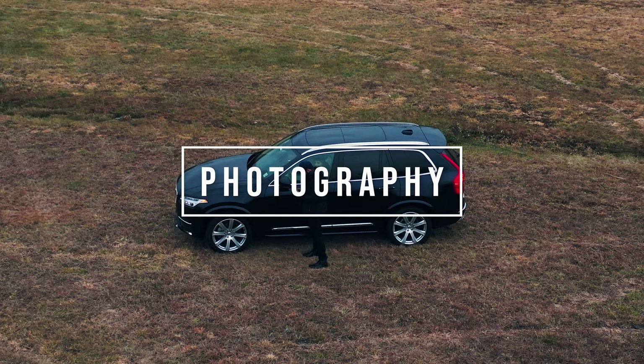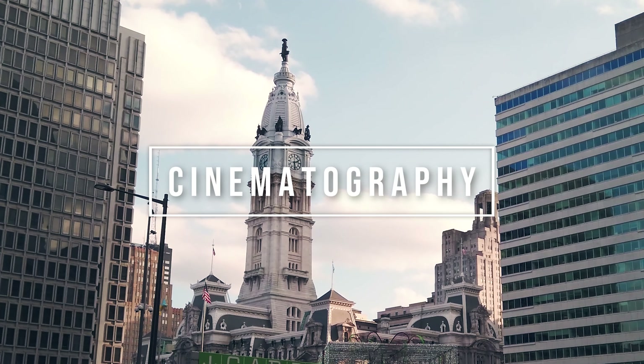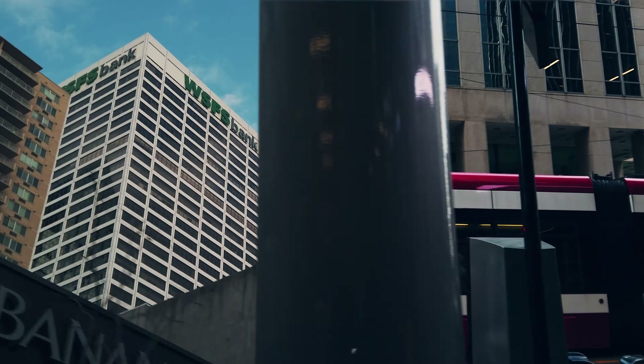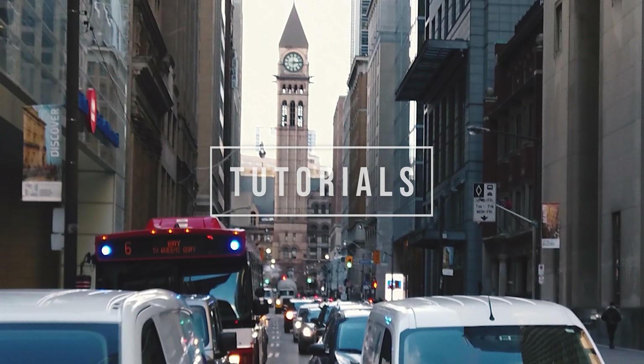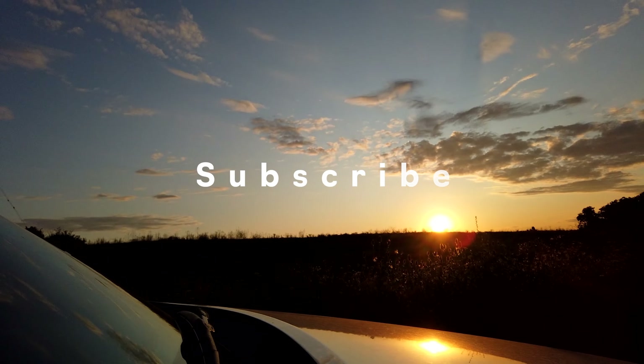So is it getting a recall? Hi guys, my name is Asad and this is a channel all about cinematography, photography.